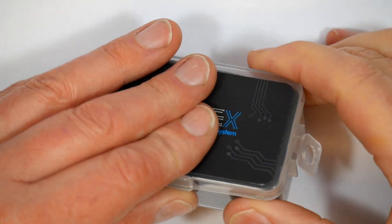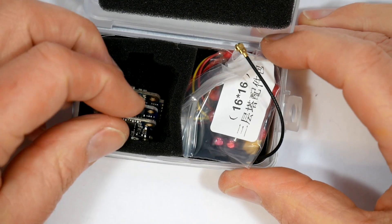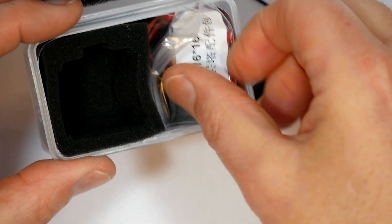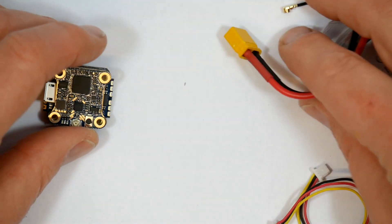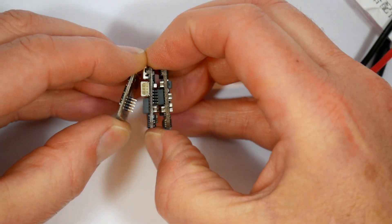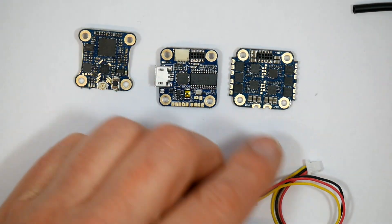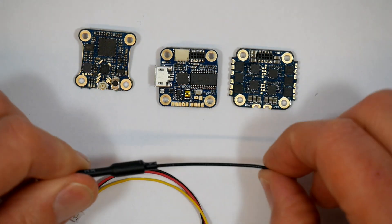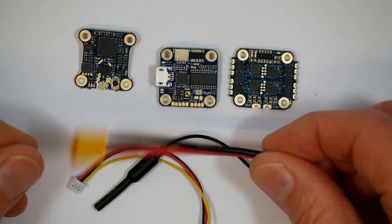Hello and welcome to the Whirly Bloke channel. I've done a few videos looking at all-in-one flight stacks recently. I've covered the Emacs Magnum V2, which is great for 5-inch and bigger, and the Mamba F405 for 3 and 4-inch quads. But what about Whoop sizes? I've got a Whoop project coming up, and staring me in the face is this Success Micro F4 flight stack from iFlight — it's what's used in their excellent Cinebee CineWoop.